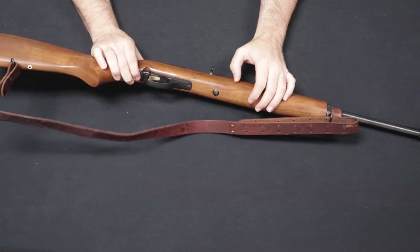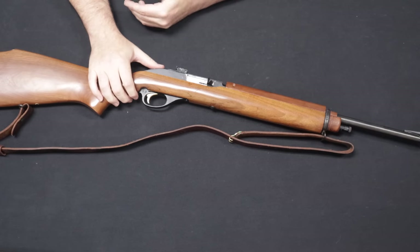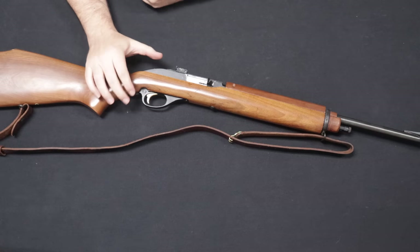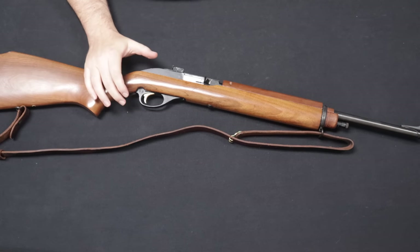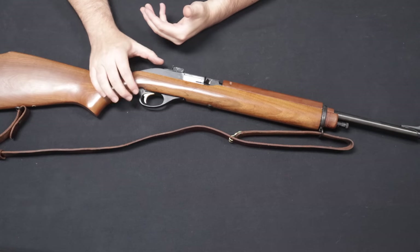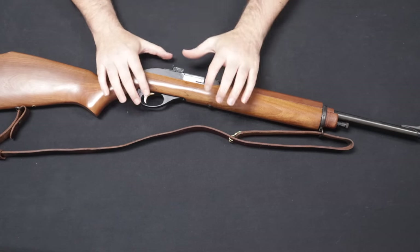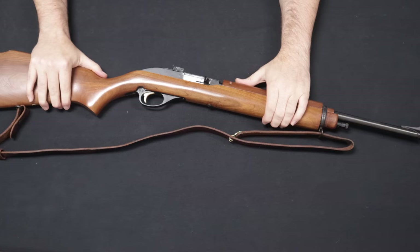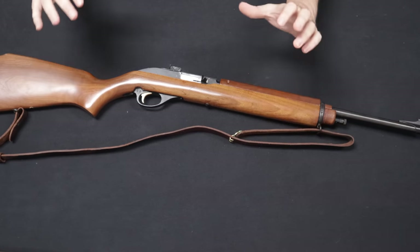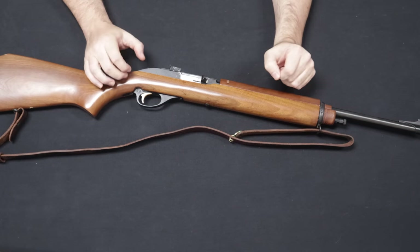The M1 carbine fed from a detachable box magazine, chambered in 30 carbine, and it was meant to be a sort of ancillary second-line personal defense rifle for people who did not have a primary job of carrying a rifle for a living — vehicle drivers, cooks, mechanics, clerks, people like that — who could have something light and maneuverable that wouldn't get in the way, but would have a lot more firepower than something like a 1911 in 45 ACP.